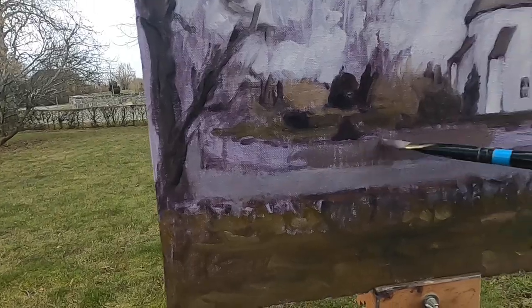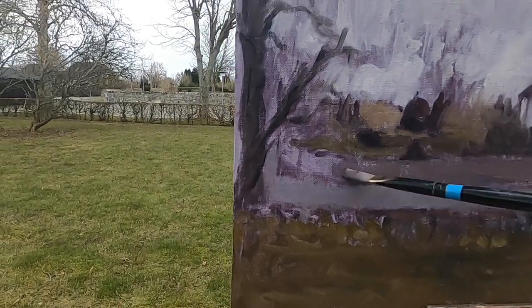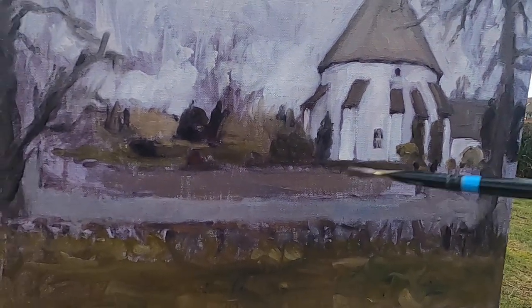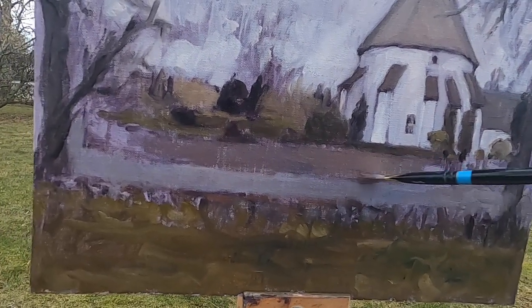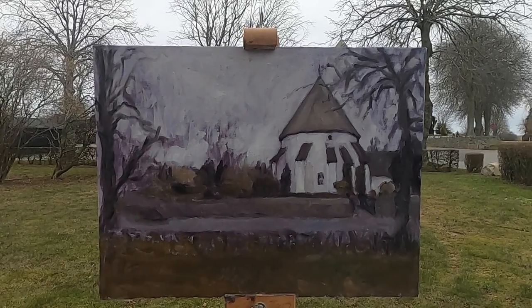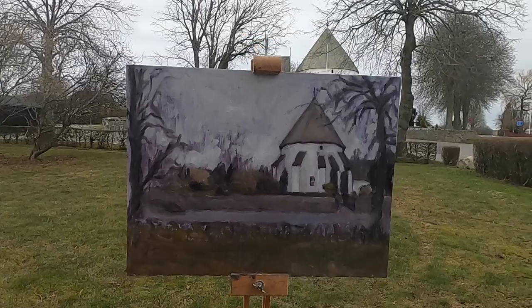The great thing is I can always add details later — it's just getting those major areas blocked in. I managed to get the whole panel covered now but I've got pretty cold, so I'm going to take this one back to the studio.